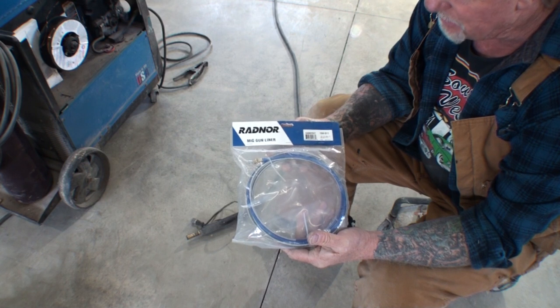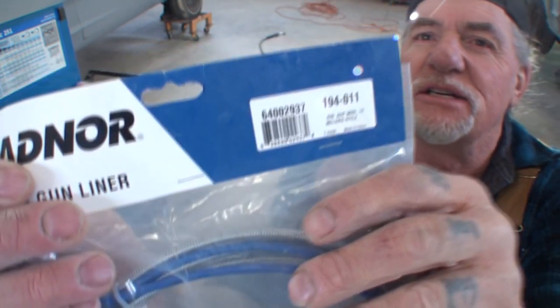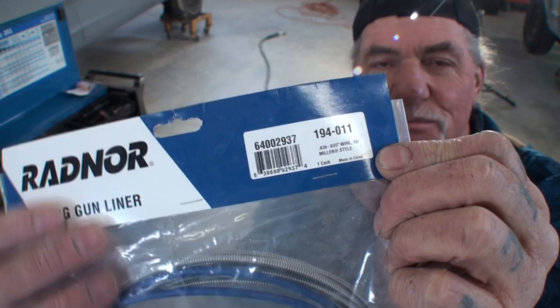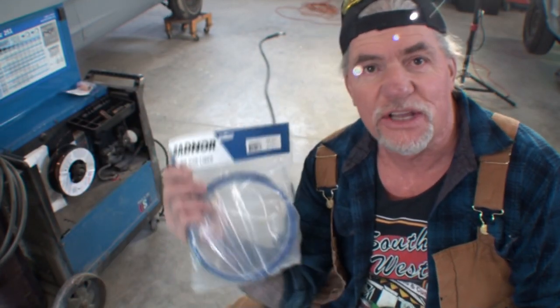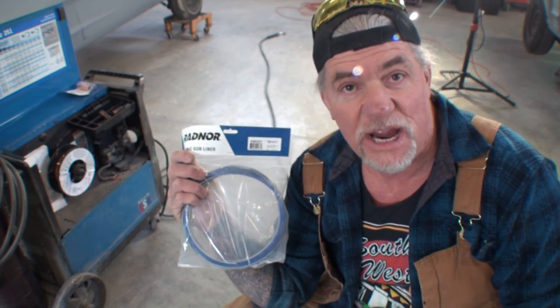I decided to go with the Radnor. One other thing you want to do before you purchase a liner is make sure you know exactly what type of wire you are using in your welder — I'm talking about size, everything from 020 up to 035. If you are using 020 wire and that's all you're using, just get the liner for that wire. But if you are using a variance of wires, then you'll want to buy the 035 wire liner — that will cover all sizes.